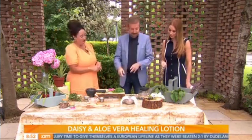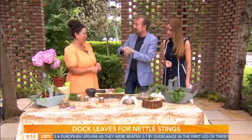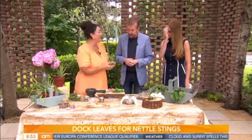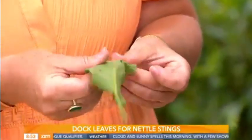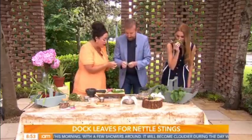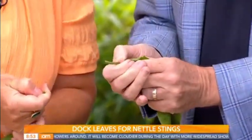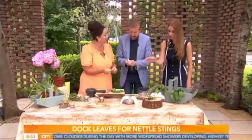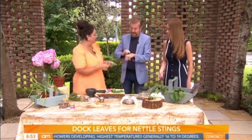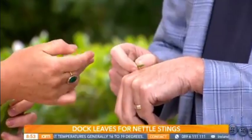Now, we have nettles here. Is it true that dock leaves help with nettle stings? I can remember as a child always being told to put a dock leaf on a sting and going — it's not doing anything! The trick most of us were missing is that the healing part is inside the leaf, so you have to squeeze it to release all the juices. If you run your nail along the stem you'll actually see a lovely sap come out — that's the bit that works. You'll often find dock and nettle growing side by side, almost like sister plants.